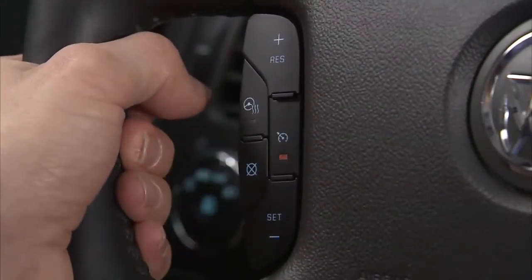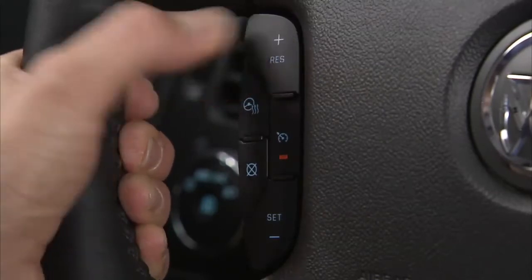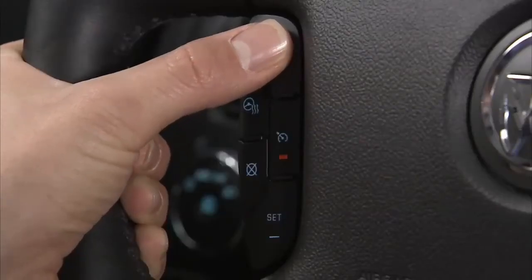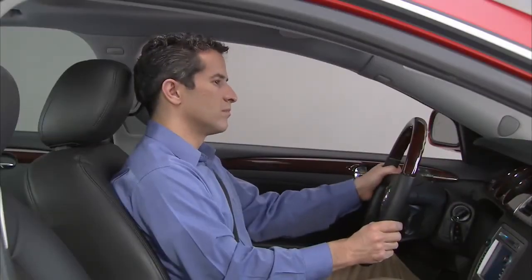Press and hold the plus resume button on the steering wheel until the desired speed is reached, then release it. To increase vehicle speed in small increments, press the plus resume button briefly. Each time this is done, the vehicle speed increases by about one mile per hour.